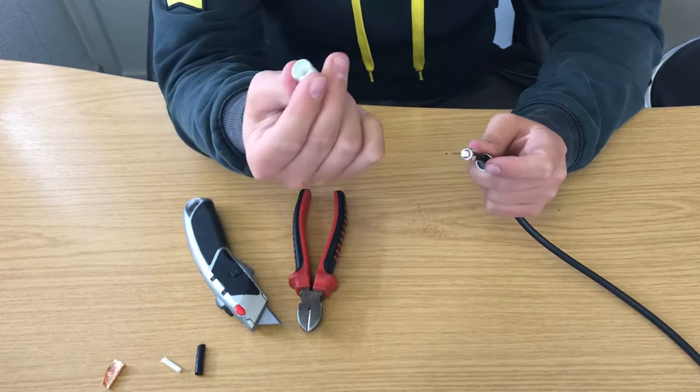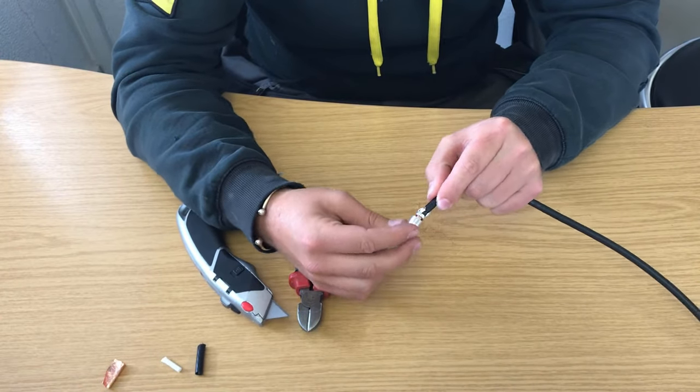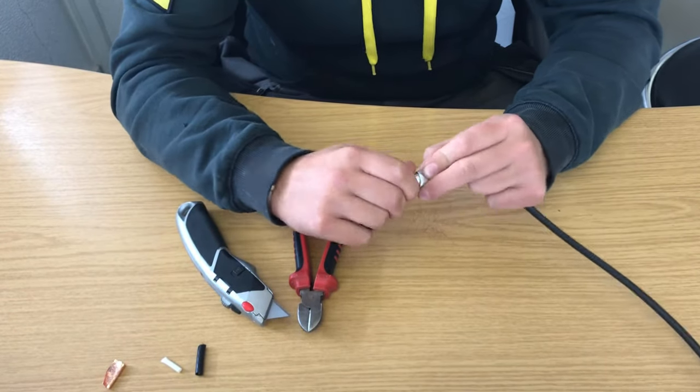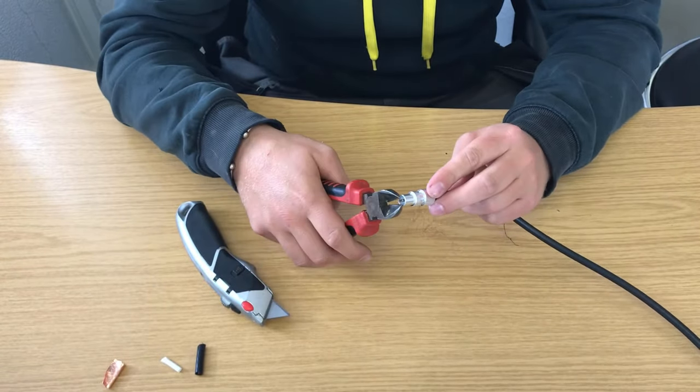Then take the top part of the coax and you'll see inside it there's a little hole for the copper to go through. Put that through like that, bring the base up, screw it together nice and tight, and then just trim off the excess copper at the top.